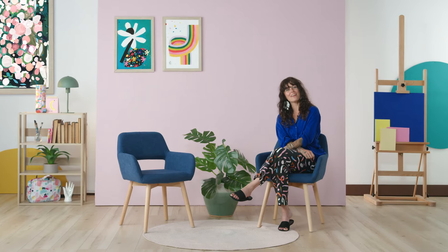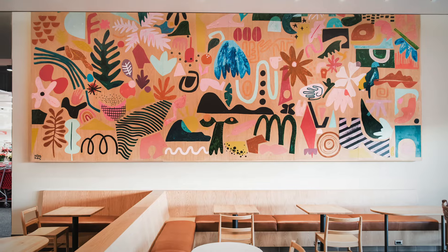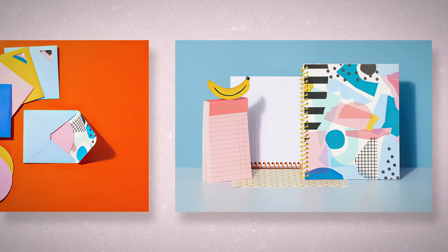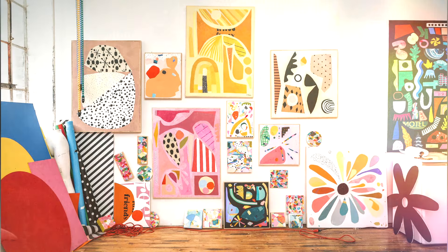Hello, my name is Ashley Mary, and I'm a multidisciplinary artist and designer. I've collaborated with clients such as Starbucks, Google, and Manduka, and I've developed my own line of products. I also have my own studio practice where I paint, collage, and work in stained glass.